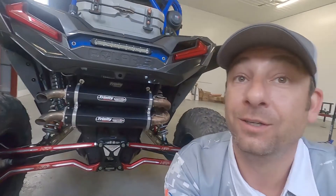Don't forget, free shipping on everything and 5% cash back if you sign up for our rewards program. Today we're talking Trinity Exhaust, the industry-leading stainless steel TIG-welded, two-year warranty piece of art.